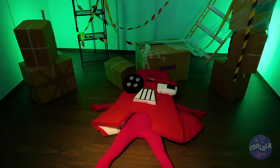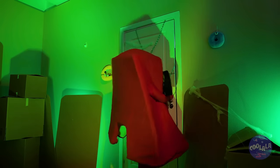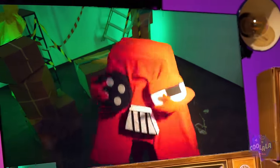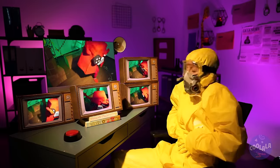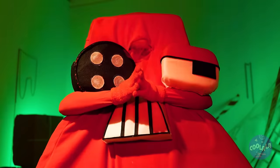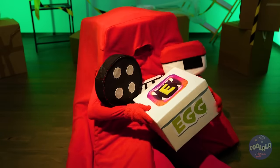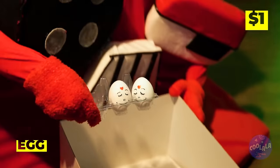Knew that trap door would come in handy. Oh, calm down — people usually pay to get locked in an escape room. Don't worry, we're keeping an eye on you. Here's a little something to keep you busy. Open it up. Oh, two cute little eggs.